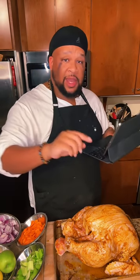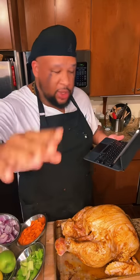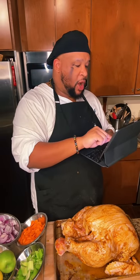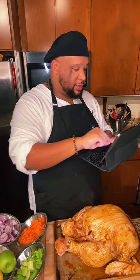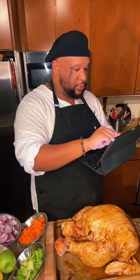Happy Veterans Day to all service members, men and women — much love and thank you for your service. The code suggestion is Big Bird — I like that because this is a big bird. If you have served, put an American flag in the comments because I just want to salute y'all.